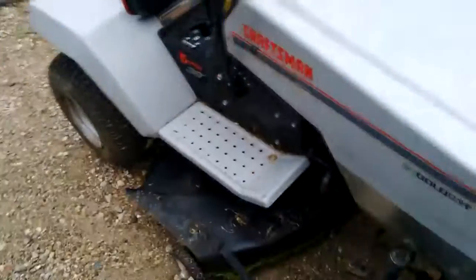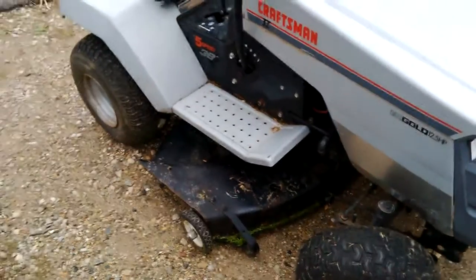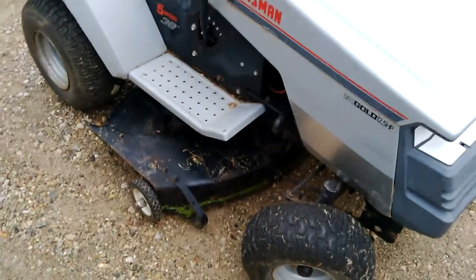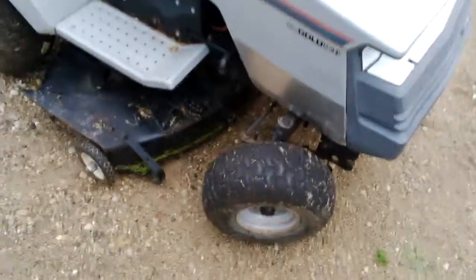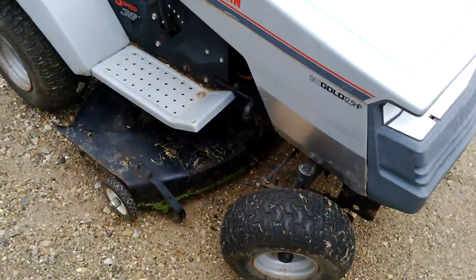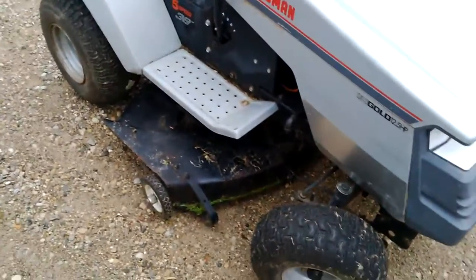Hey YouTube, it's Mike here. I've done a couple of things here and there on this Craftsman 12 and a half horsepower Briggs & Stratton lawnmower. It's a 38 inch, 5 speed, basically your kind of run-of-the-mill MTD as far as that goes.